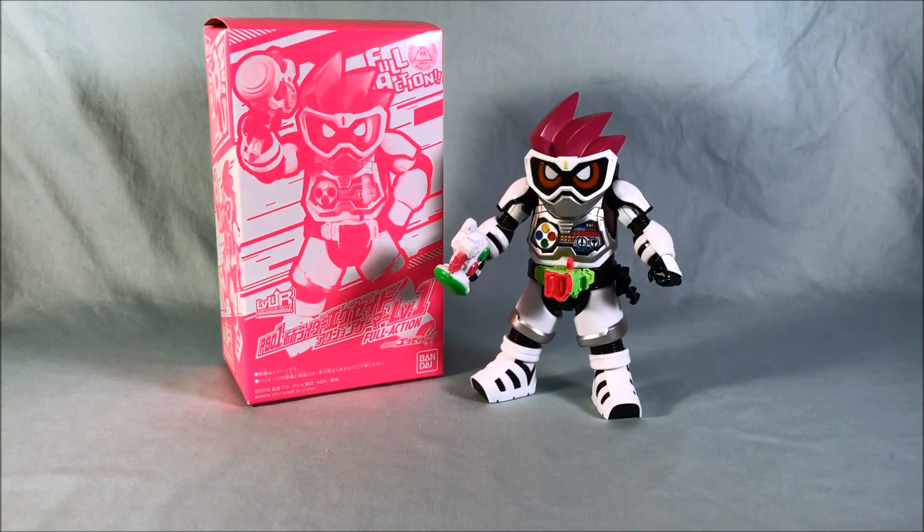Let me know what you guys think in the comments below. Please like and share this video, and please subscribe if you haven't already. I hope you've enjoyed this look at Level Up Rider PB-01, Kamen Rider Ex-Aid Action Gamer Level 1 Full Action. That's still a mouthful to say. But as always, guys, thank you so much for watching.